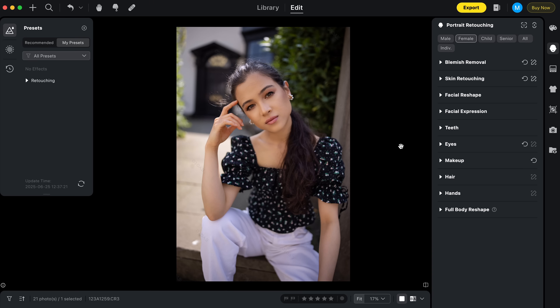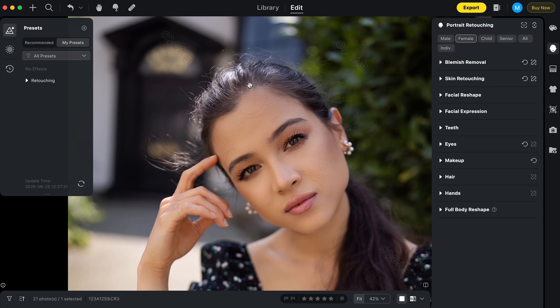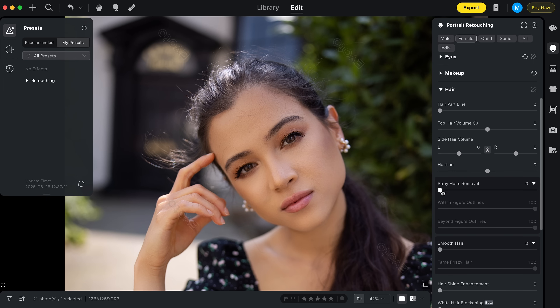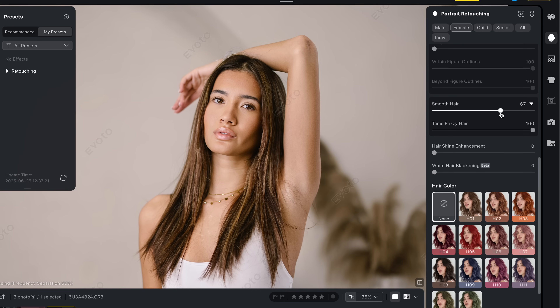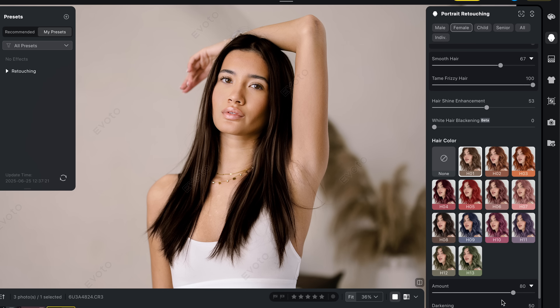Finally, the stray hair tool is another standout feature that Evoto genuinely does better than the competition. Take this shot — there are loads of flyaway hairs that would normally take forever to clone out manually. With just the one stray hair slider you can either tame the flyaways naturally or push it all the way to remove them completely for a super clean look. Beyond that, the rest of the hair tools are just as good: smooth out hair, add shine, or completely change the color of your model's hair with a single slider.